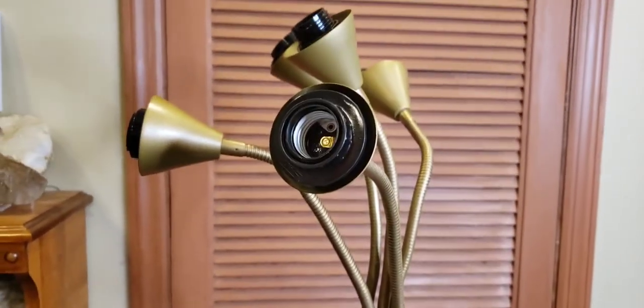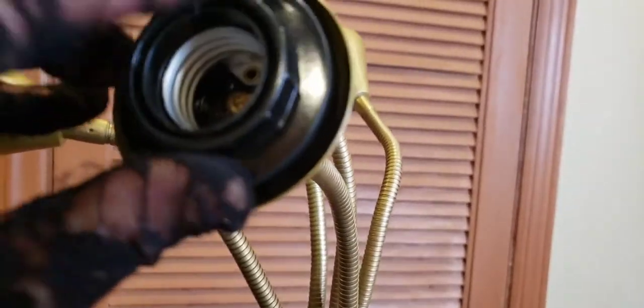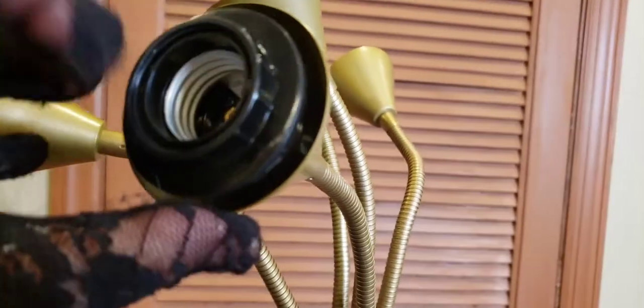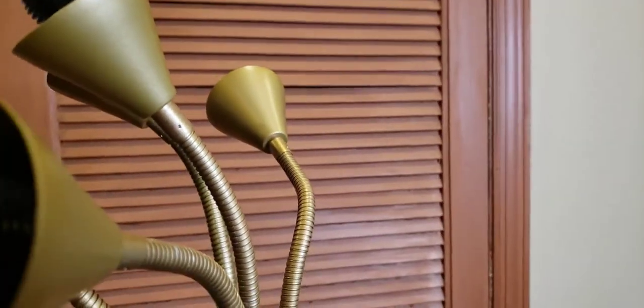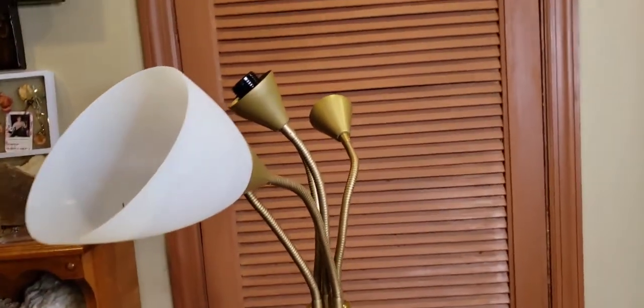I might have to go to the ER. Unscrew the connector disc, or whatever the hell you call it, and put the shade in, then put this little connector piece in here — if I can do it without injuring myself. I really have that foam stuck in my eye right now, I kid you not.